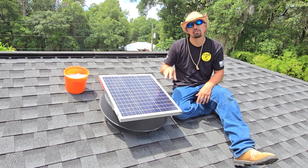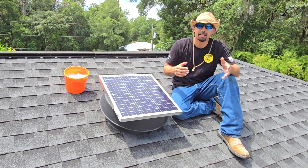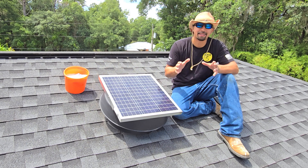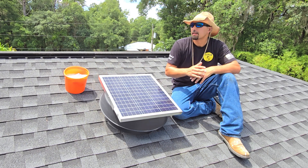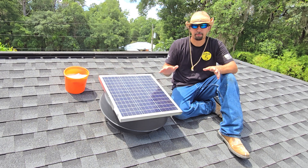I've got two of these installed on my house and I truly believe that my electric bill has been cut. I'm not going to say in half, but my AC doesn't run as hard because my attic is not as hot. Some people might only need one — I had to get two and it works completely perfect.